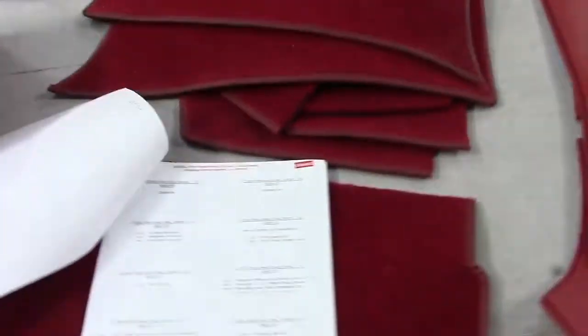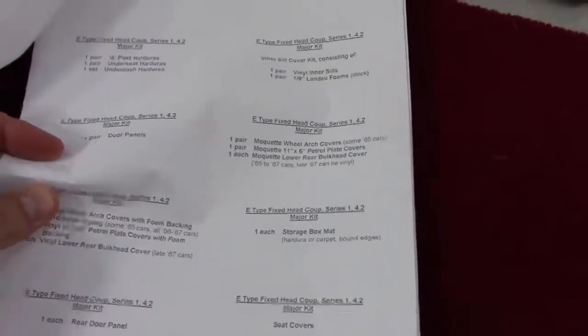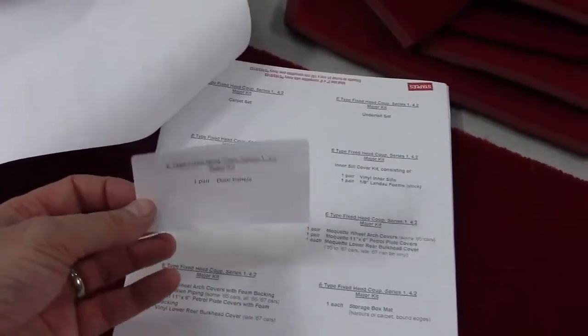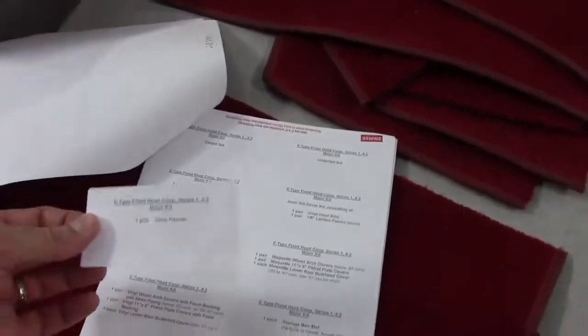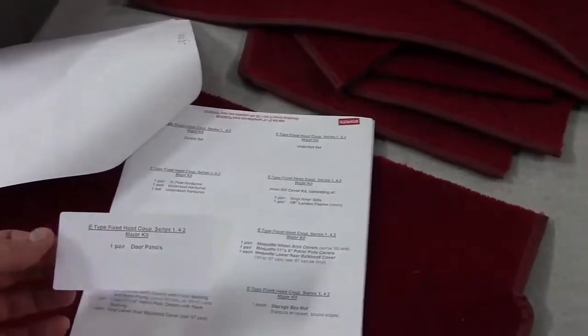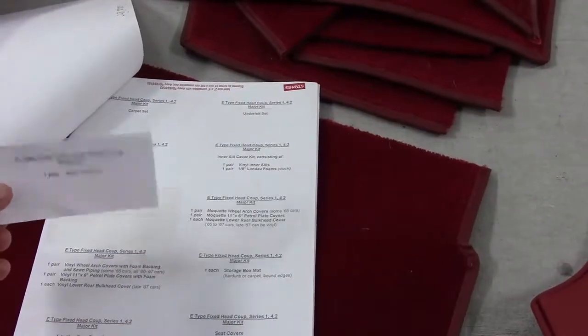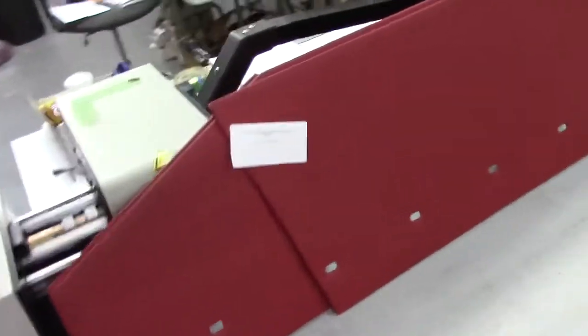If you've taken this upholstery kit to a shop to have them install, the thing that we and our customers most like are these labels. Each one of these pieces that you see here will have its own bag and be carefully packed, and a label will be applied to the plastic bag. It does two things: it checks that my shipping department has got it right, but it also allows the installer to know what the pieces are and where they go, saving a lot of time and hassle. This one's straightforward — it says door panels.